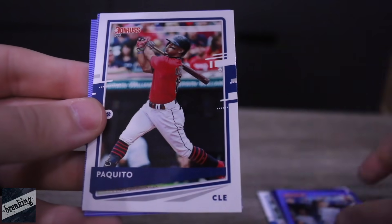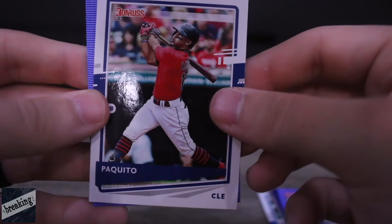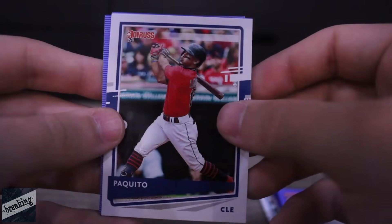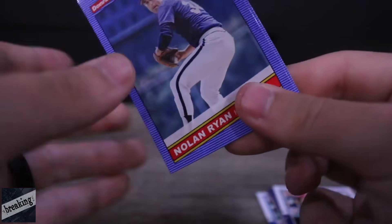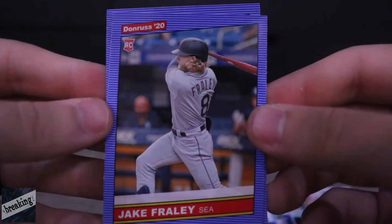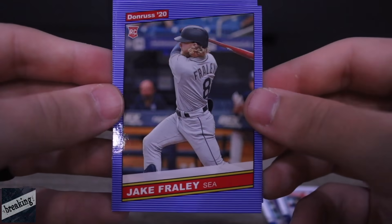Justin Dunn, Yu Chang. And Paquito — I'm not sure how to pronounce that, but that is Francisco Lindor, the nickname card. Got Nolan Ryan and Jake Fraley — Delaware product, played at LSU.